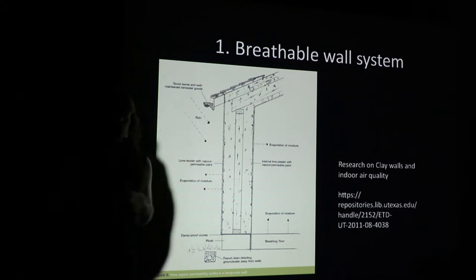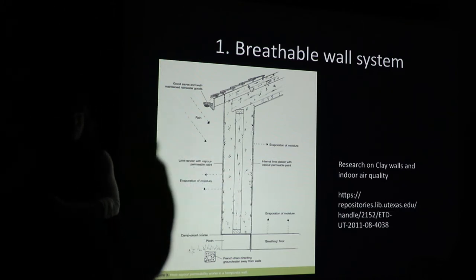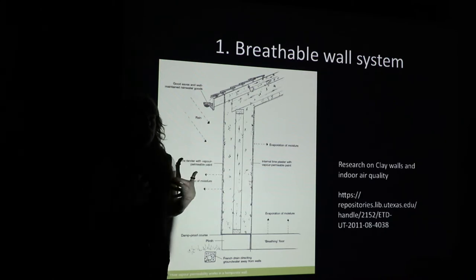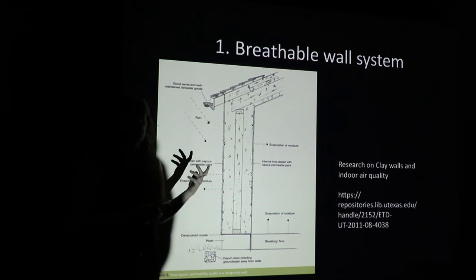There's a huge difference between water in your building and water vapor. As living, breathing human beings, we're constantly generating vapor. Most residential structures require some form of mechanical ventilation to suck that out of there. But if you have a clay-based wall system, you have the ability to absorb that and maintain really good humidity that's benign for all of our mucus membranes, so that when we're in a house, the air quality is really good.